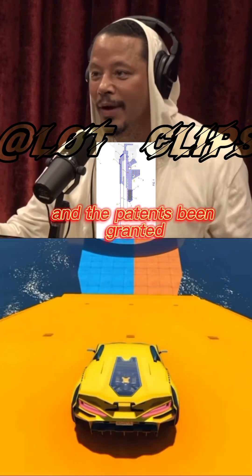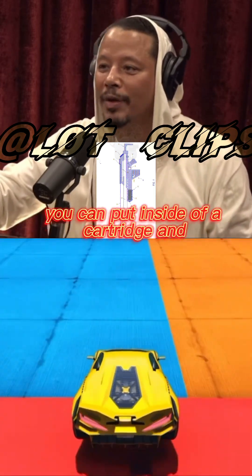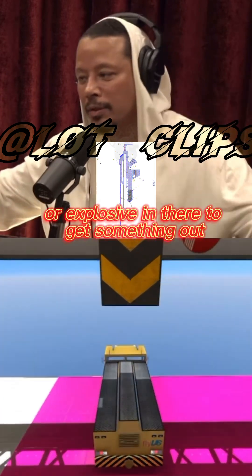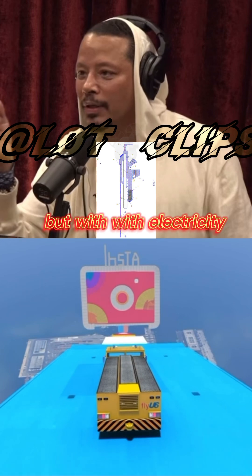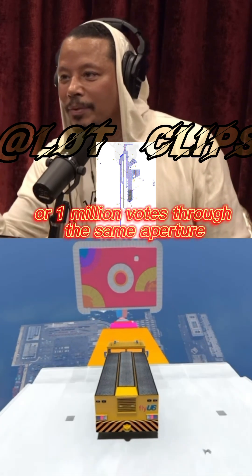The patent has been granted. Typically you're limited to how much charge you can put inside a cartridge, and you have to get more and more charge or explosive in there to get something out. But with electricity, you could send a thousand volts or a million volts through the same aperture.